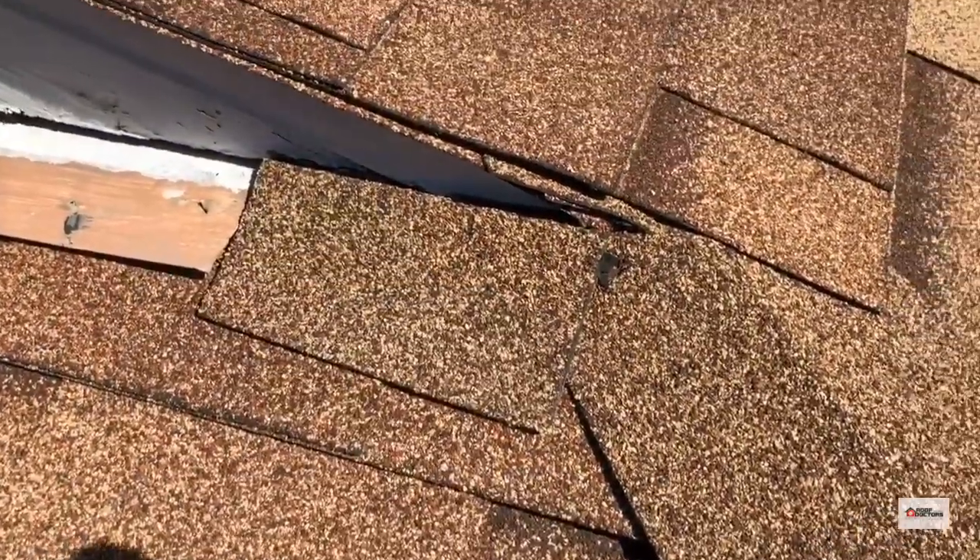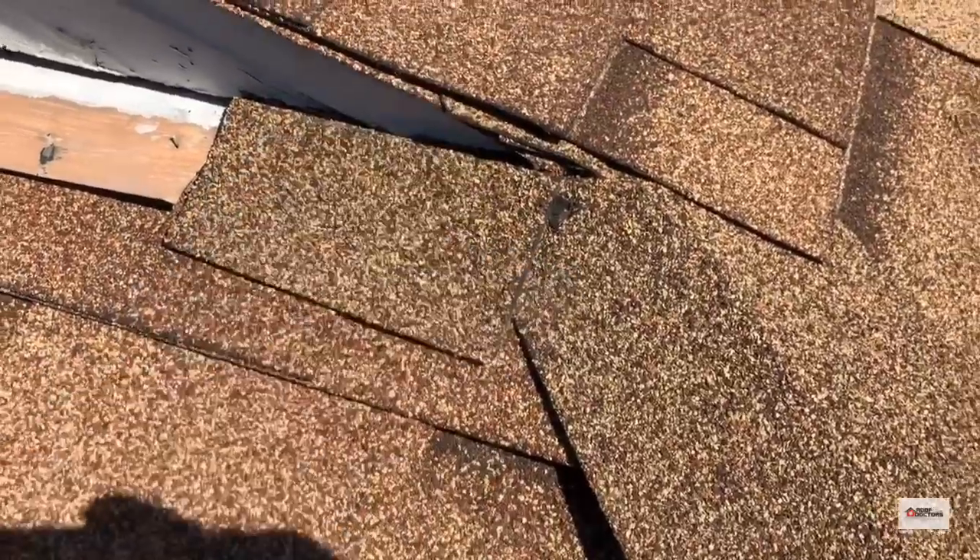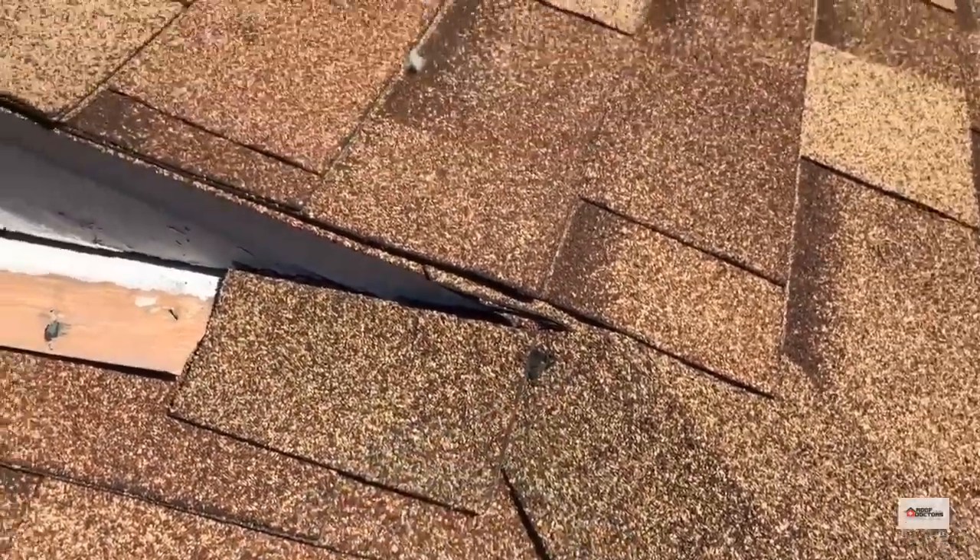The shingles under the barge rafter — they just kind of cut them and slap them in there, so it's hard to tell if that's watertight or not. Got some nails coming through where they sealed them.